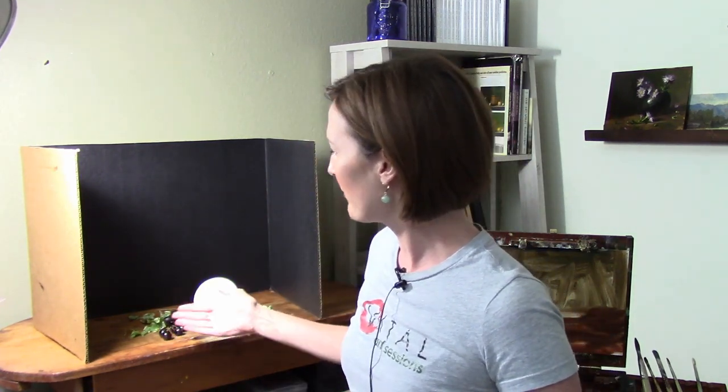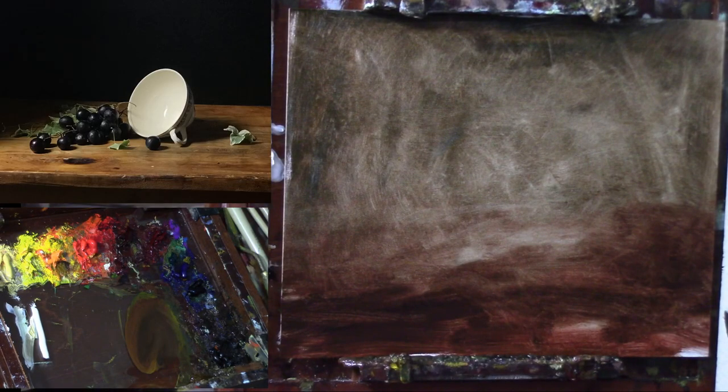Hello everyone and welcome back to another Vital Art session. In today's lesson we are going to be painting a very classic themed still life. It's simple — that doesn't mean it's necessarily easy — but it's just a simple arrangement of grapes and an English teacup turned on its side, so beautiful and classic. Let's get started.